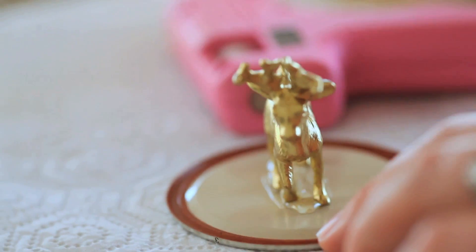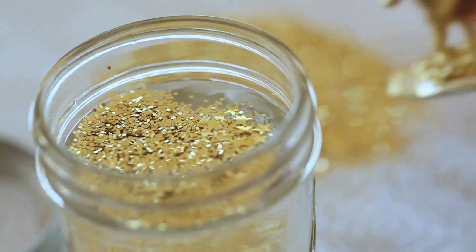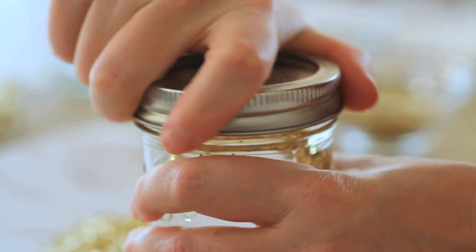Glue the animal to the underside of the lid. Cover the base with glue and glitter. Let it dry, then fill the jar with glycerin, water, and glitter. Put a little glue on the inside of the rim to shut.